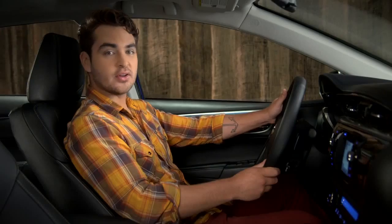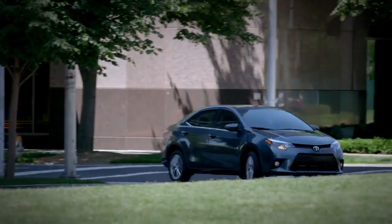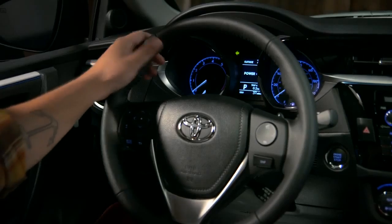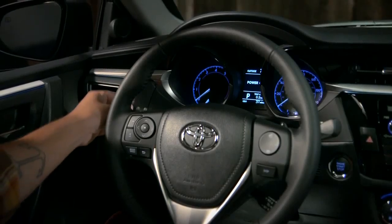That's the default. You can have that changed to five or seven by your Toyota dealer. To signal a turn, lift the turn signal stalk up or press it down firmly. The signal will flash continuously until you complete your turn or return the stalk to center.